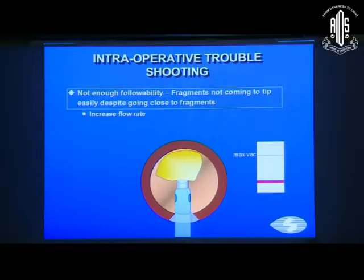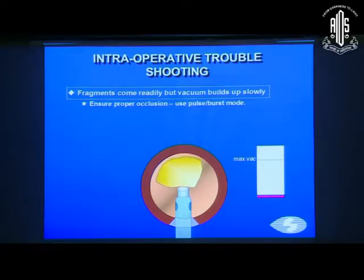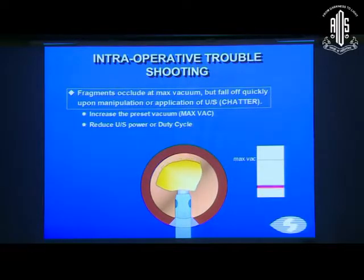If there's insufficient followability — fragments not coming to the tip despite going close — increase the flow rate. If fragments are coming to the tip but vacuum builds up slowly, ensure the tip is occluded properly and use pulse or burst mode to allow vacuum to hold the fragment. If fragments occlude at maximum vacuum but fall off quickly upon manipulation or ultrasound application, increase the preset vacuum and, if possible, reduce the power slightly or the duty cycle to allow better hold.